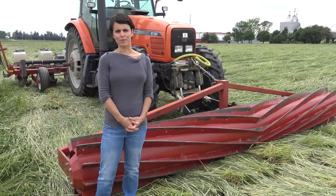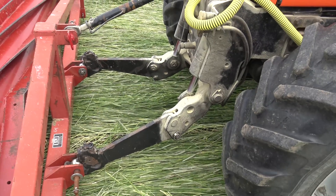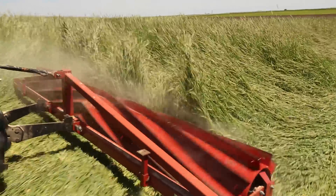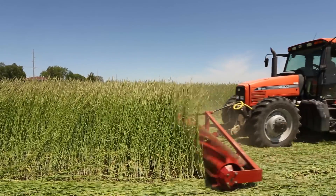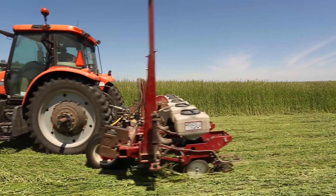Another factor to consider when adopting this technique are the appropriate equipment modifications to allow for both successful rolling and crimping and successful planting of the soybean. One of the first things we did here at the University of Wisconsin-Madison was to front mount the roller crimper using a three-point hitch. By front mounting the roller crimper, it allows the crimper to make contact with the rye crop before the tractor, which allows for more effective termination. It also allows for more successful seeding on larger acreage, more precise seeding, and more precise row spacing.